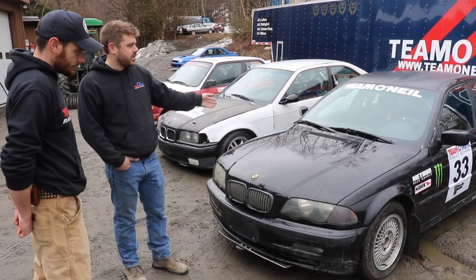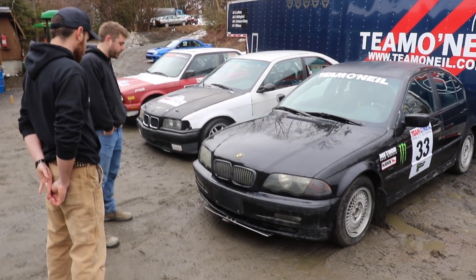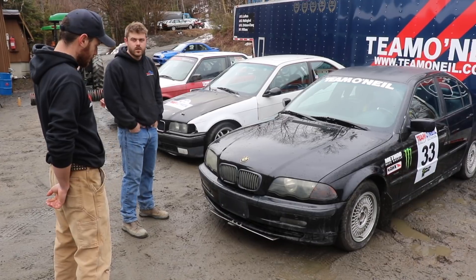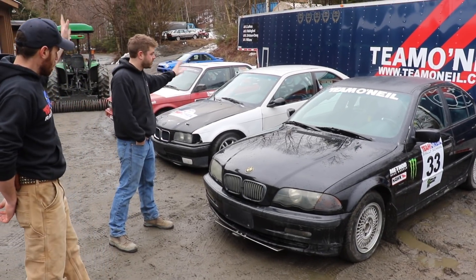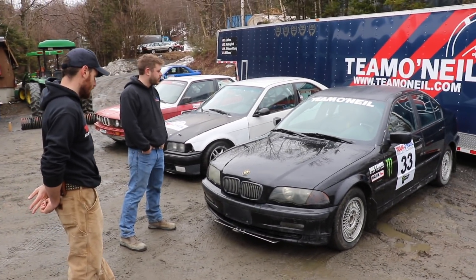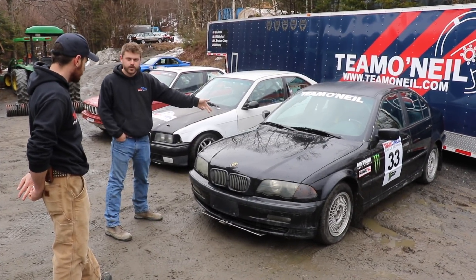An E30 stock is around 2,700 to 3,032 pounds, so they're going up a couple hundred pounds each generation while also going up in power every generation. If lightness is your thing, go older. If power is your thing, go newer.